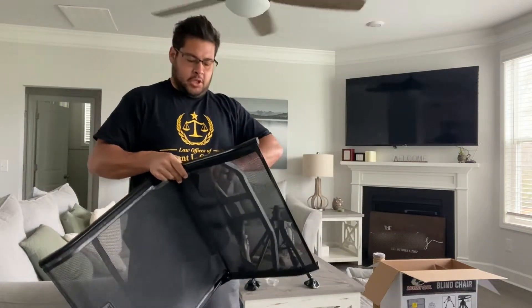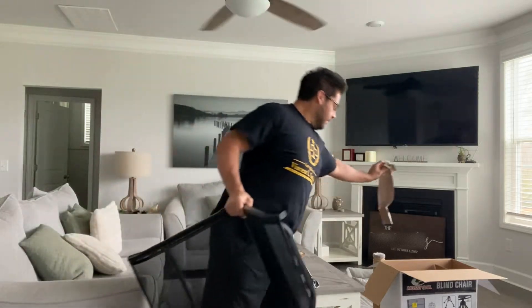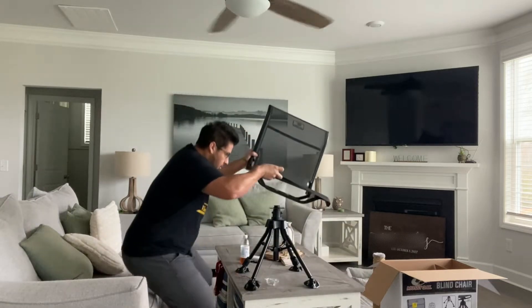I picked up these two chairs at our local Walmart — they were $75, they had them on sale for $30. I don't see why you wouldn't pick them up; that is one heck of a deal.